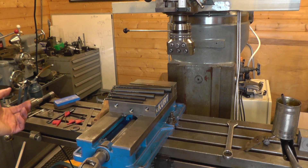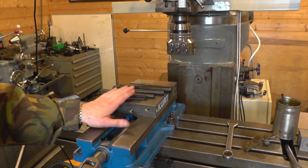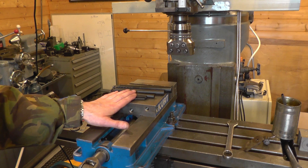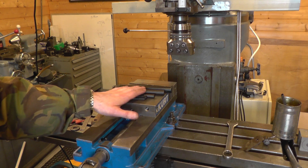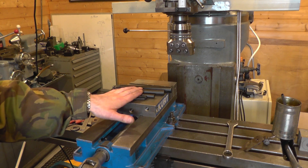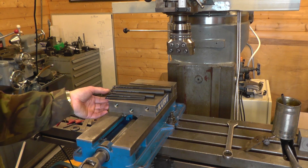I've got better boring bars for the lathe — I've got some solid carbide insert boring bars in this sort of size range, and I've got other boring bars in larger sizes, but they don't take the CCMT or CCGT inserts that I like.